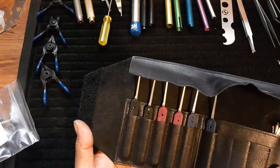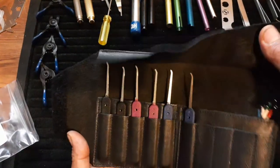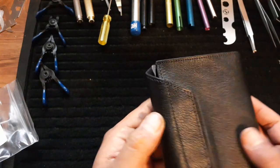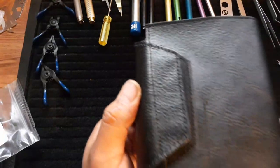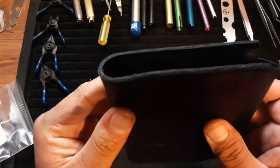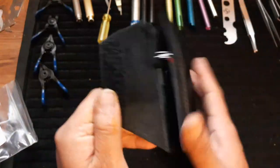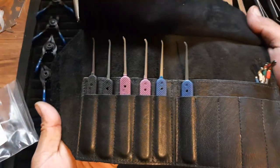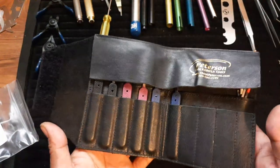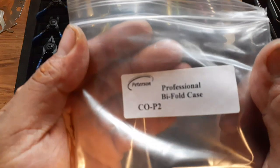Maybe your padlock bypass tools, knife tool, mini knife — you can definitely fit a lot of tools in just the bifold case. At 50 bucks, if you're into the leather, I'd definitely go for it. Stitching is not too bad either, no complaints from me. Pretty nice case — once I decide to get some more Peterson tools, I think I might switch over to the bifold. Anyway, there you go — once again, the Professional Bifold Case.